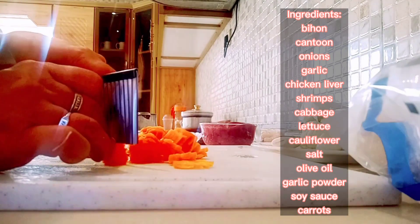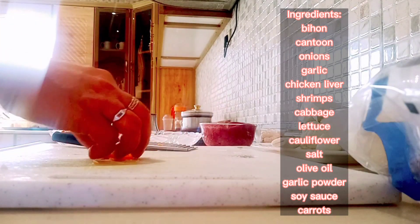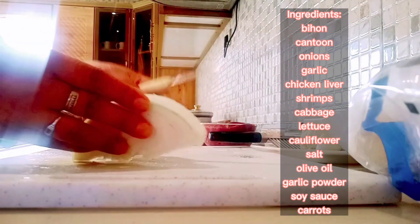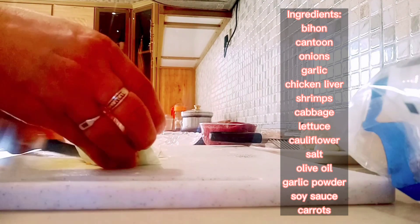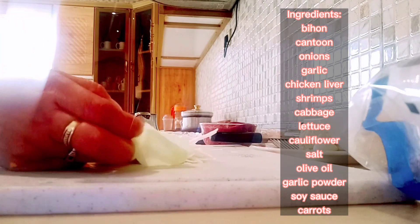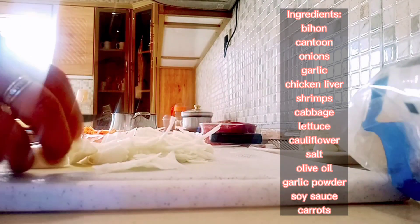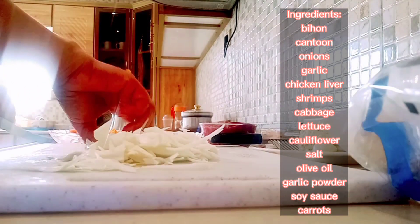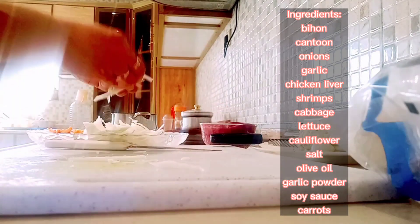Ikakat lang natin — isang carrots na ganyan ang pagkakat. Then yung isa naman is another, okay. Kakat lang natin ng pahaba yung cabbage. Okay, so ganyan lang guys. Hiwa-hiwa lang tayo guys — ingat-ingat sa kamay para iwas sa hiwa. Just be careful with your fingers.